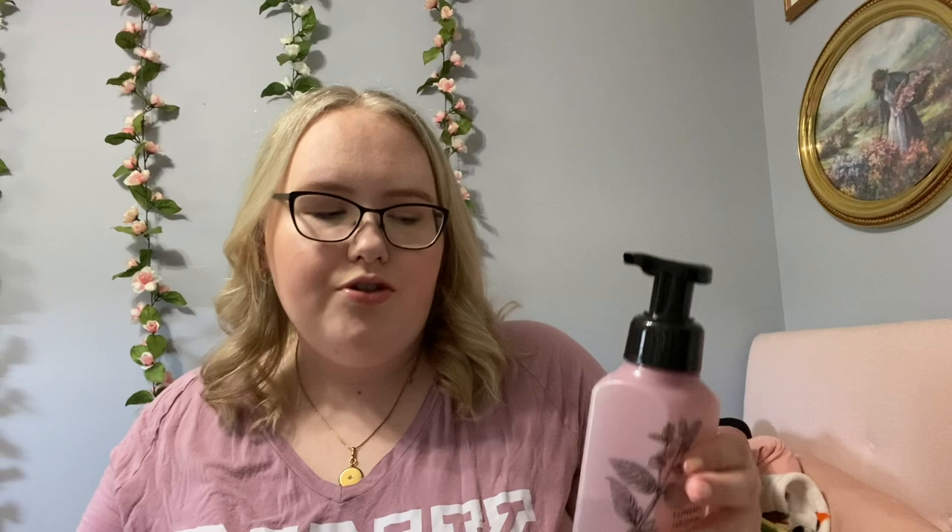After that one, this is the one I had in there first and that is Raspberry Tangerine. I'm like right here — a little less than halfway. This will go fast because the foaming soaps use up so fast, and my whole family's using that bathroom. So that shouldn't be a problem to get done by the end of May.